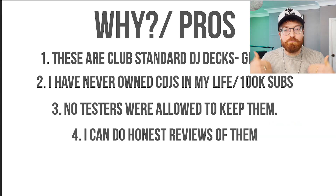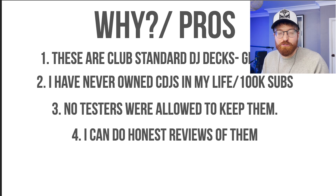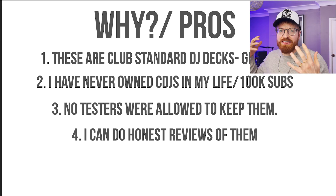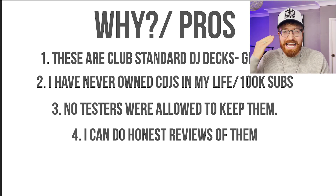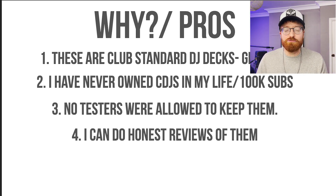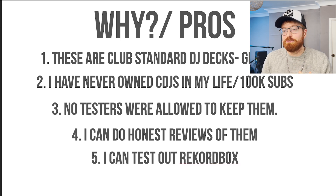Number four: if I buy them and Pioneer don't send them to me, I can do a genuine honest review. There are so many things I actually want to review — I want to know what makes these decks £6,000. I want to go through and do an absolute full stringent review on these things, without having a company looking over my shoulder saying if you say anything negative we're not going to send you any more gear, which is kind of what happens when companies send you gear.